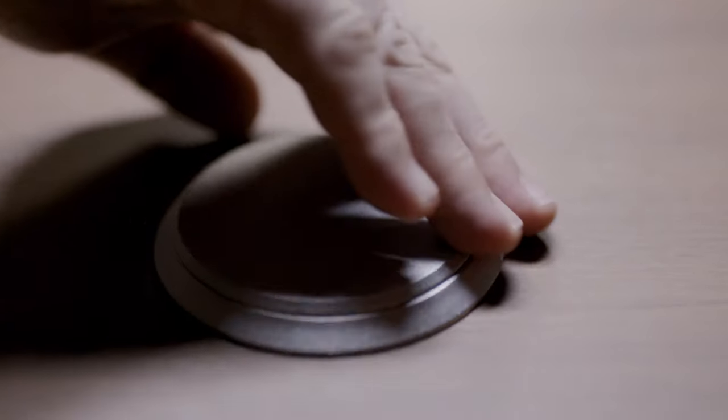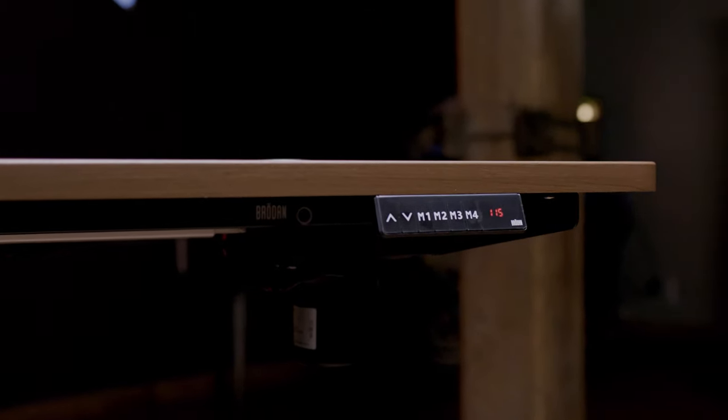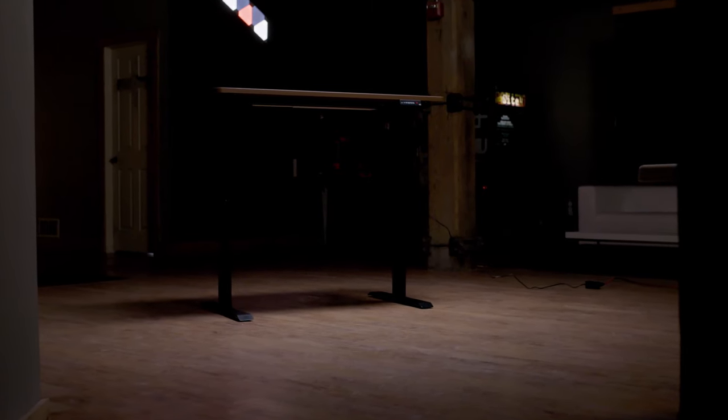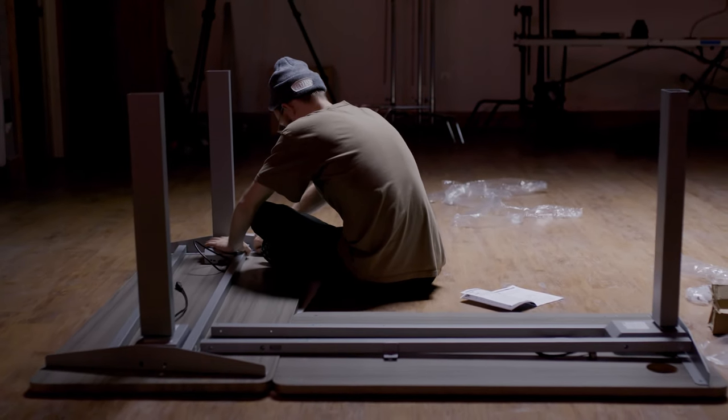One of my favorite parts of these desks is the outlet positioned in the top corner of the desk. This gives you two outlets and two USB ports that are always with you, whether you're standing, sitting, or anywhere in between — you ain't got to mess with it. If I'm going to be critical, I wish both these desks had a little more depth to them, but honestly, it's not a deal breaker, especially when you consider the price.